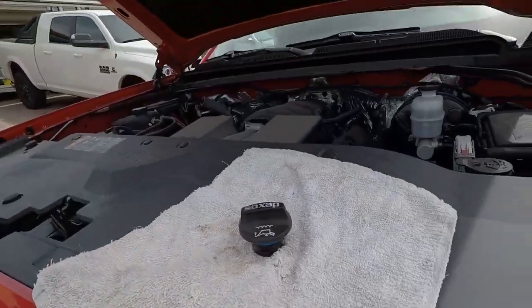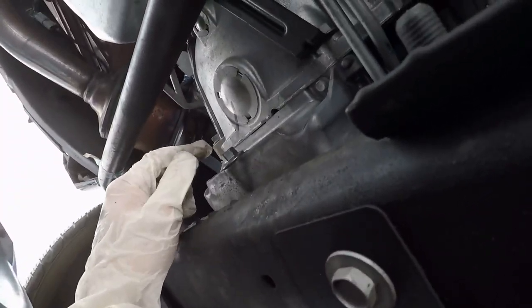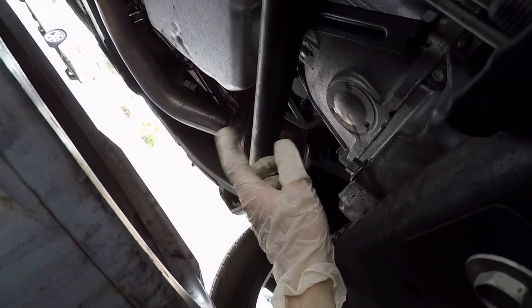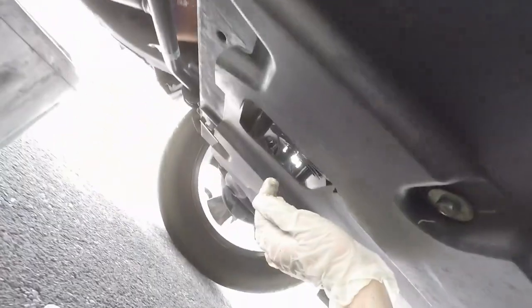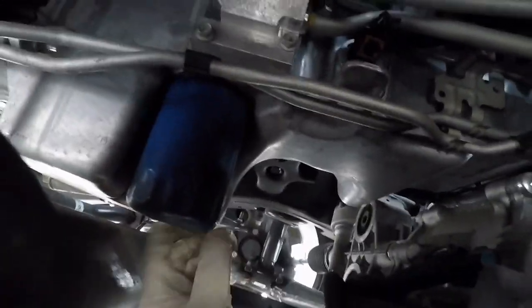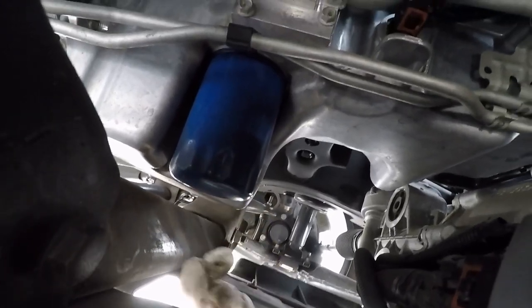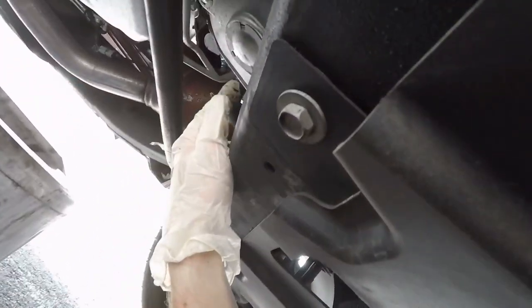Now let's go to the bottom of the car. Under the truck, you're going to use your 15mm socket. This right here is your drain bolt — it's going to shoot back towards the sway bar, so you want to put your drain pan right there. This applies to the six-cylinder only. Then look up near the plastic skid plate and you'll see a hole, and right there is the oil filter. Remember, the oil is going to be hot — you want to drive the vehicle beforehand to warm it up.